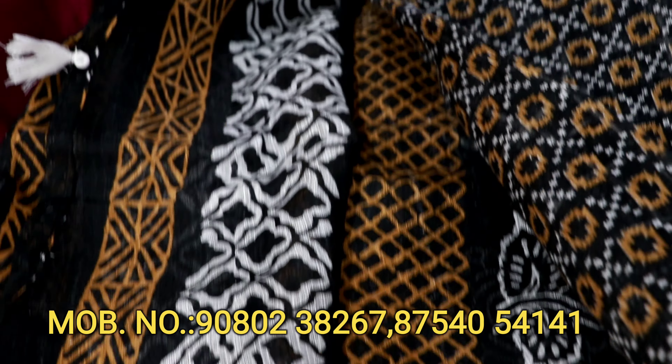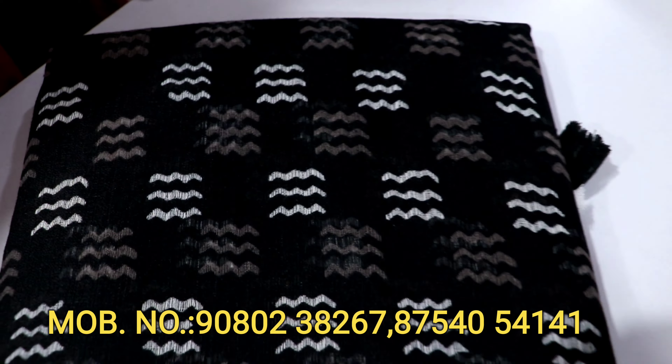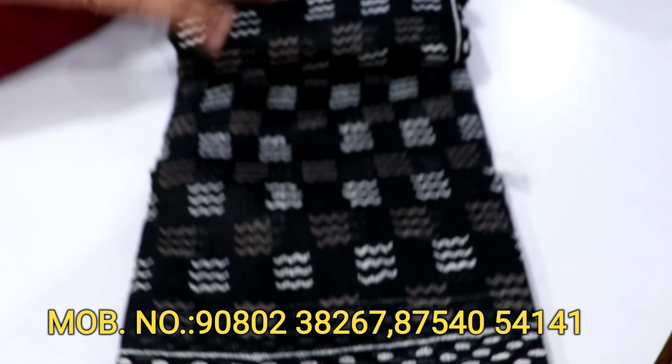The blouse is separate. Here is the same view. Here we are very careful — there is a small design.